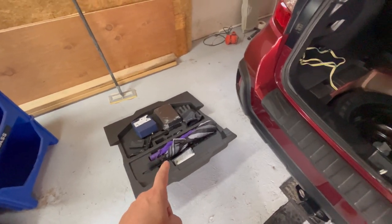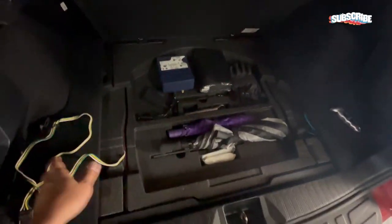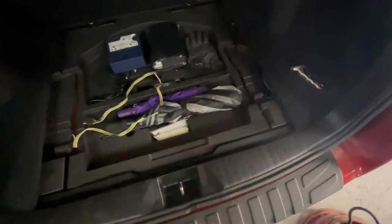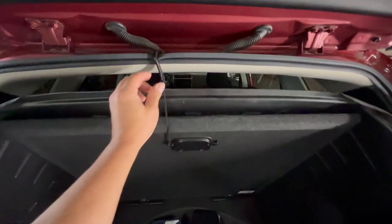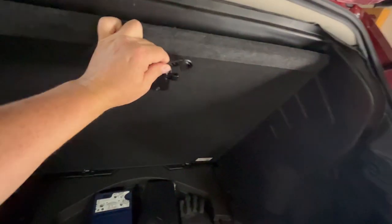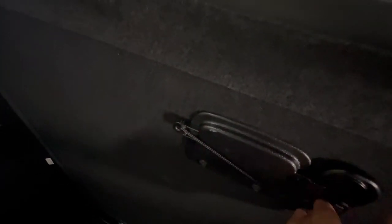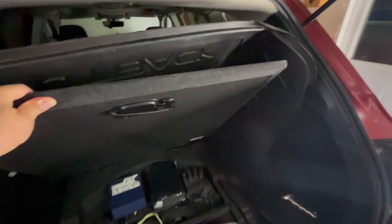Now all that's left is to put this back in and close it back up — you can see it just slips right in there nice. That fits in there like that, and now you have this part that you undo, bring it around, and just hook it back into there so it'll be there for the next time you need it.